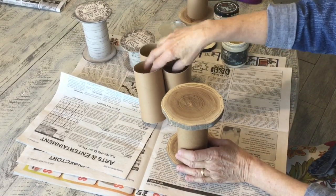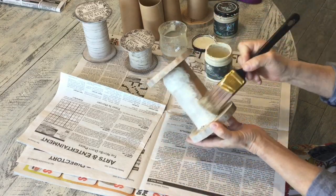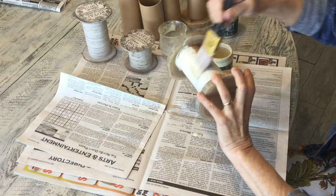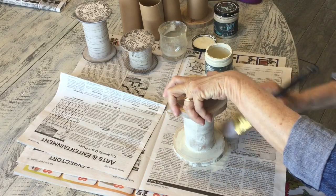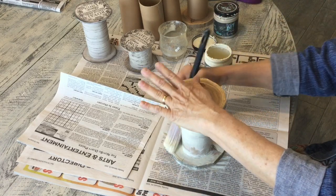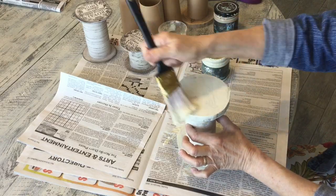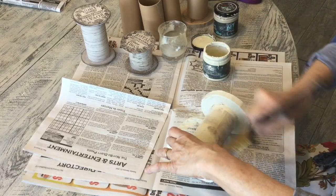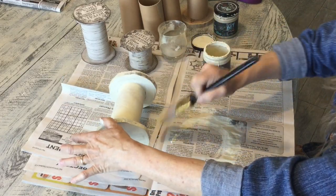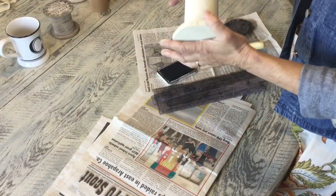When I had finished doing that, I painted them, and then you're going to just let it dry completely.